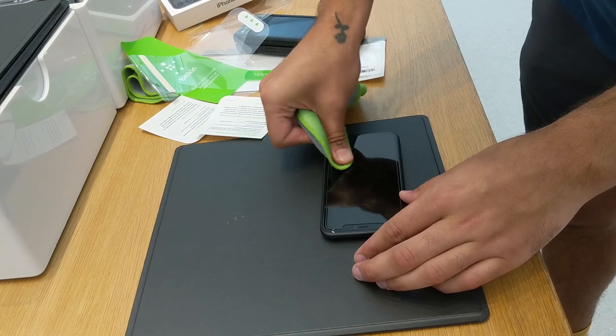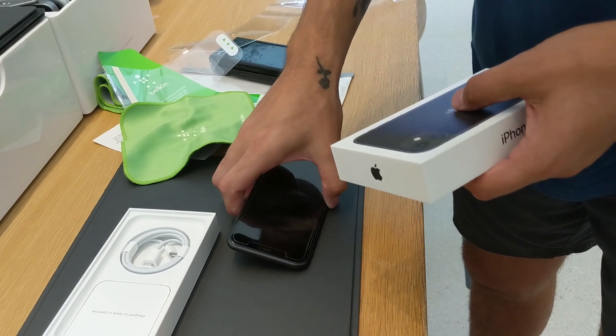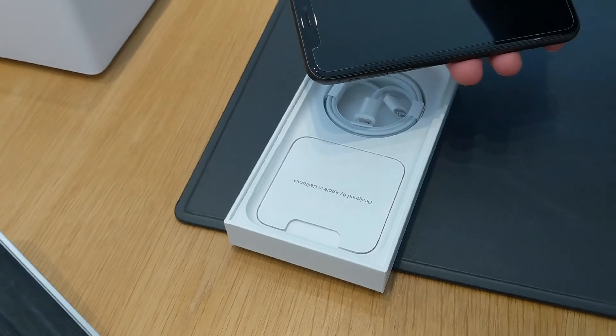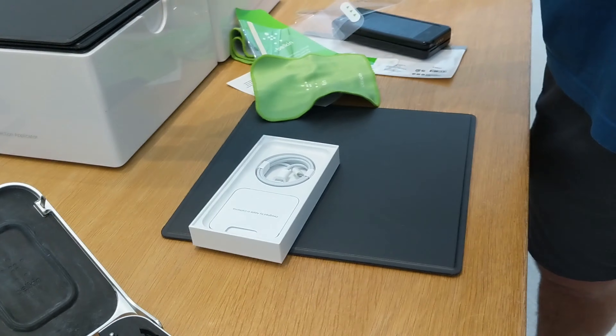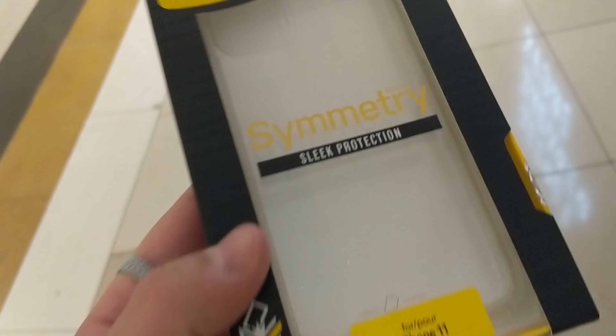Perfect. Thanks Zeke, really appreciate it. We'll turn it on later and have a look. That's what's in the box. And we just got a new cover for the wife — clear and sparkly.